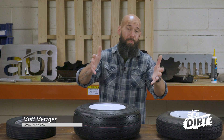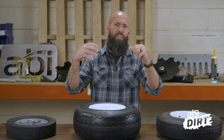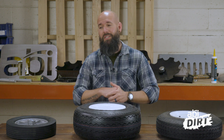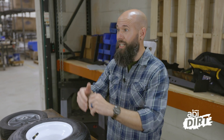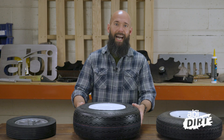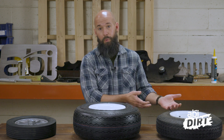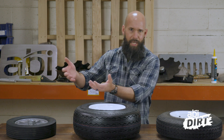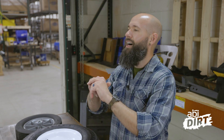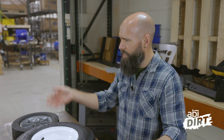Hi everyone, Matt here with ABI Attachments. Welcome back to the ABI Dirt. Here at ABI Attachments, we take a lot of joy in building products that are really intentionally crafted just for you and your purposes. That's why we have an in-house engineering team. When we hear of a need for ground work, we craft a tool specifically for that purpose — we put a lot of thought into every bolt, size, tire, and dimension, but we don't always take the time to explain why we chose one particular component over another.